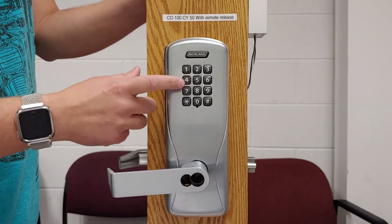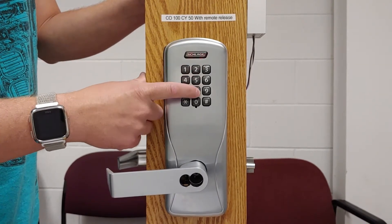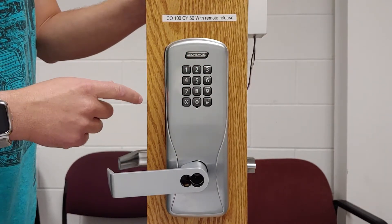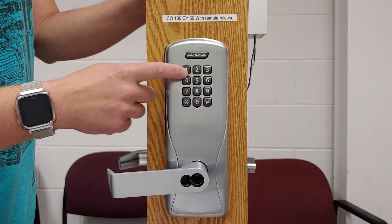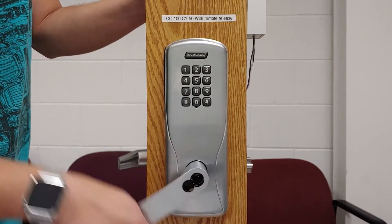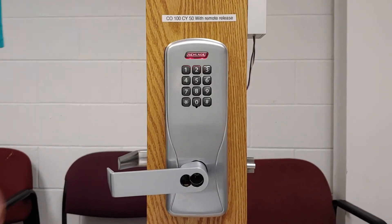To take it back out of lockout mode, we just hit the same freeze or lockout pin again — gives us red, green, red, green. Now it should be out of lockout mode. We'll go ahead and do 1234, and the door is unlocked again.